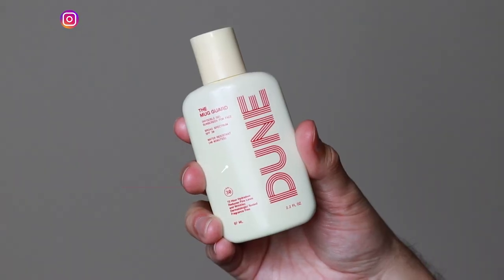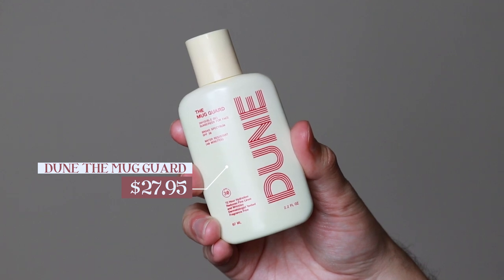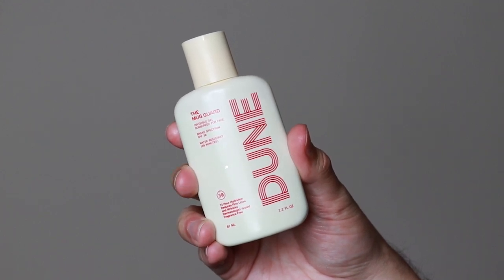Hi everyone, my name is Alex. Today I'm going to be trying the Dune Mug Guard. This product retails for $27.95. This is a fairly new product that I've seen on Ulta's website. I was really drawn to the packaging of this product and I was also interested because it was a new sunscreen. I haven't heard much from this brand — I think it is fairly new — but since it is in Ulta,